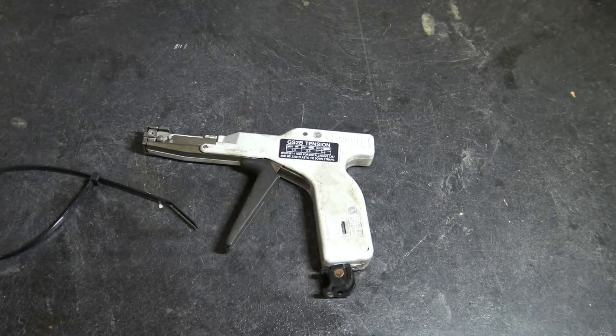Hello friends, welcome once again to Rick's Garage. What you see before you is a Panduit cable tensioning tool. I'm showing you this because you may have seen me use it in my last video. I thought there might be some interest in it. This is a professional cable tensioning tool. New, it goes for about $300 or more. I bought it used on eBay for about $80.